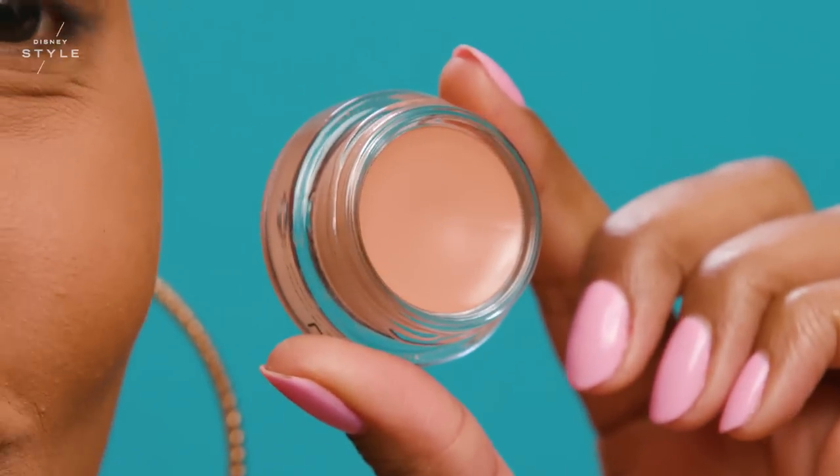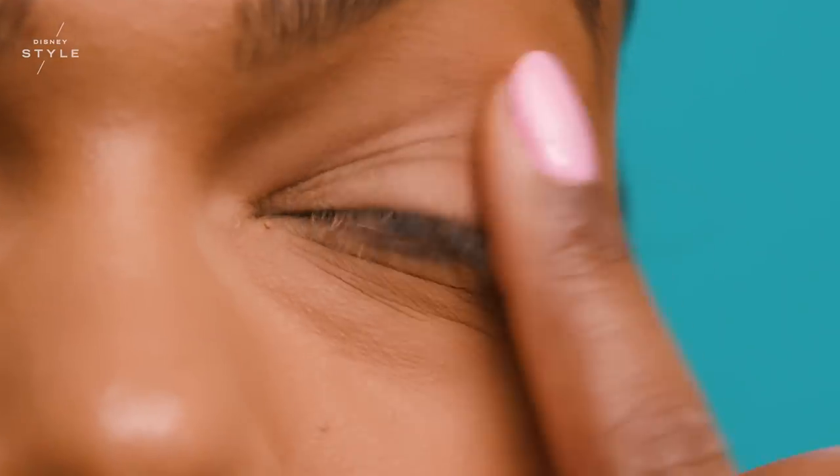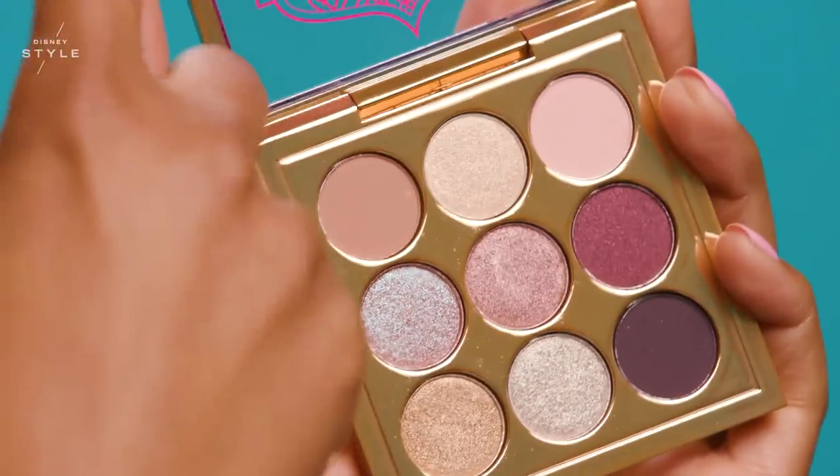For my first step, I'll be using Pro Longwear Paint Pot in Layin' Low. For my base, I'll be starting with the Princess Jasmine eyeshadow palette.